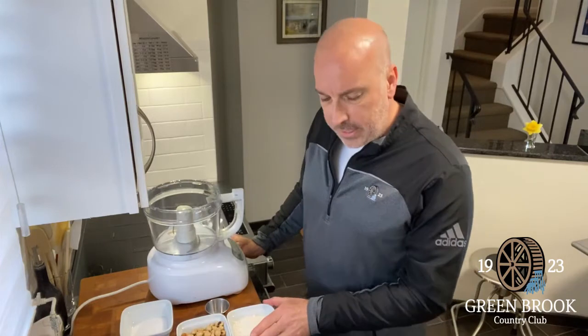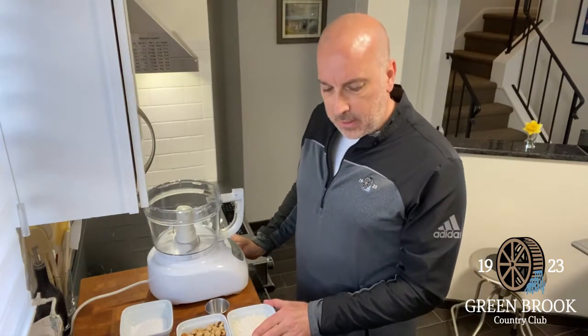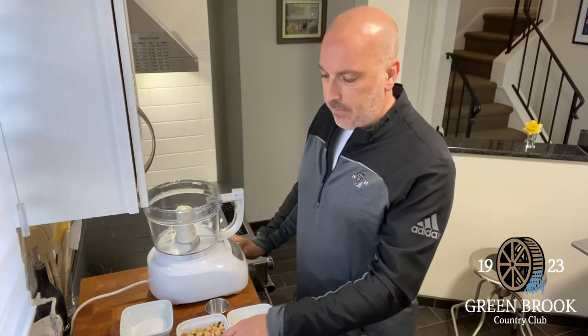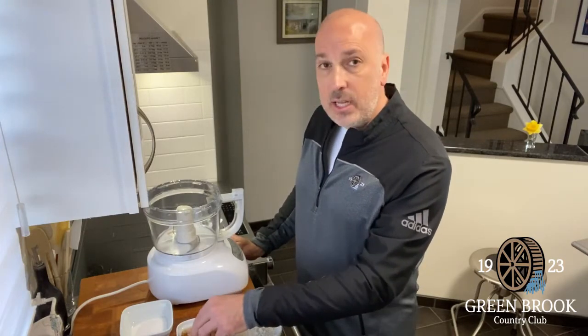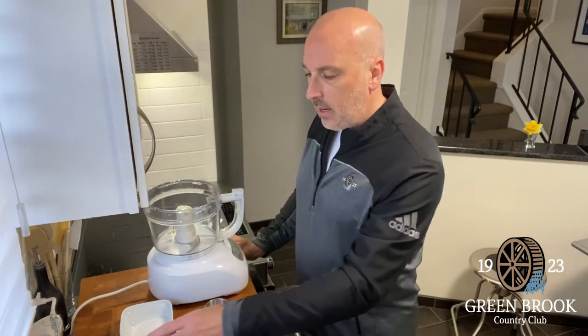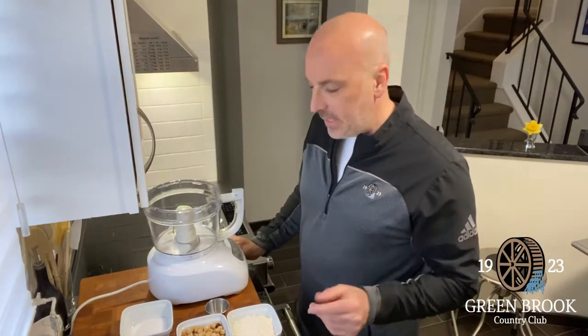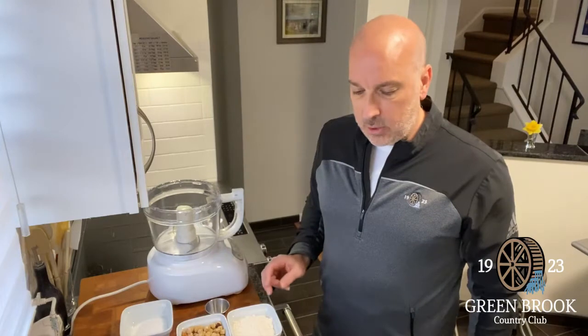I have some flour here, about three and a half ounces of flour, two and a third ounces of sugar, half a cup of hazelnuts that have been toasted in the oven at 325 degrees for about 15 minutes, just depending on your oven, and a little salt.